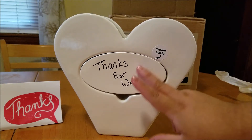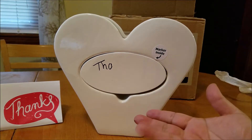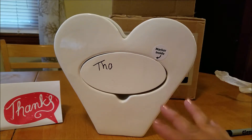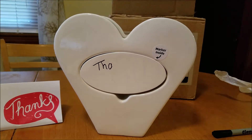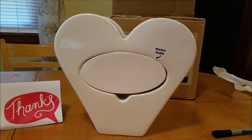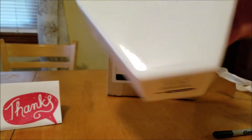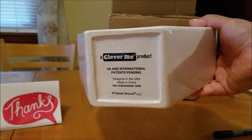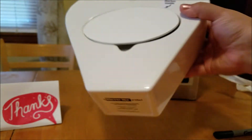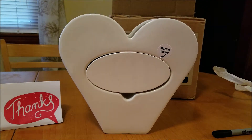You can take it off with your finger. You can pretty much erase it any way that you would a regular dry erase board. You have your eraser — you can also do that too. And there you go, it's ready for another little message. It's got a nice flat bottom so that it sits perfectly. It doesn't wobble or anything like that, so that is perfect for me.